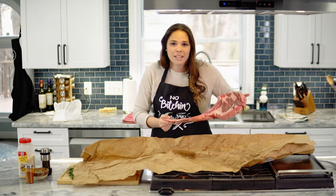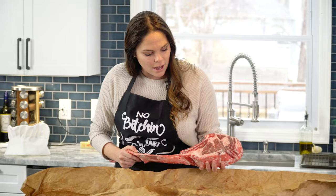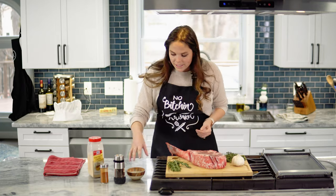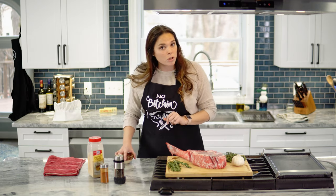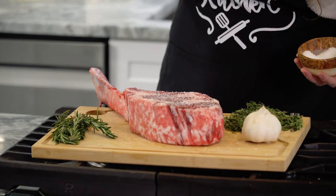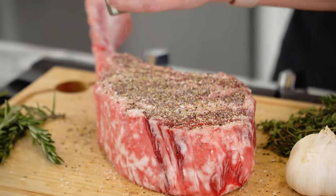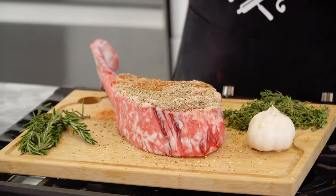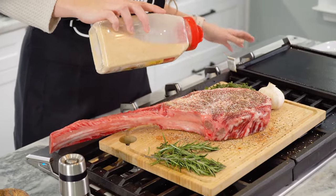I'm gonna be cooking this in the oven at 225 degrees. I can't give you an exact time because I go by temperature when dealing with big cuts of meat — I'm gonna guess about an hour and 20 minutes seeing as it's a four-pound steak. I did some salt last night; I'm gonna do a little more salt, not too much, then crack some black pepper, garlic powder, and paprika.